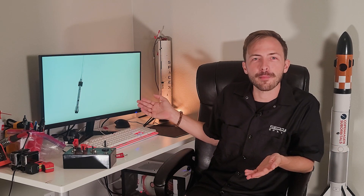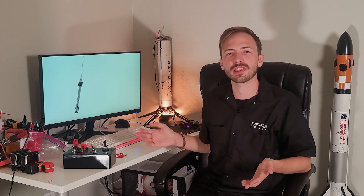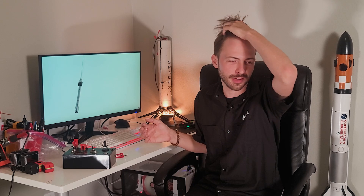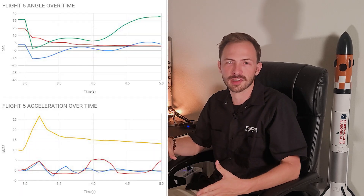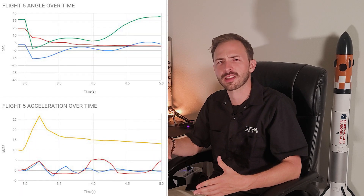So that was pretty good. A little bit of angle, but overall pretty good — it came back, it did all the leg things, did all the fin things, deployed all on time, and honestly I can't complain given the previous attempt. Overall though, I wouldn't call it quite a success because a lot of the software systems just didn't exactly work as intended.